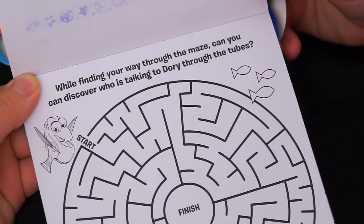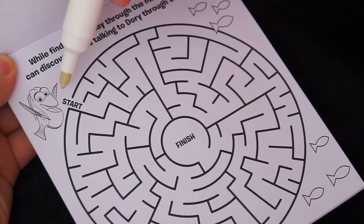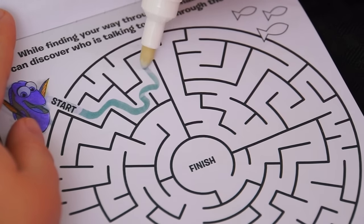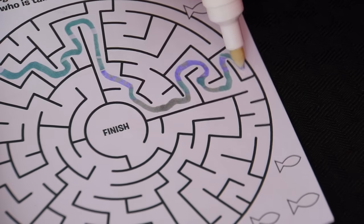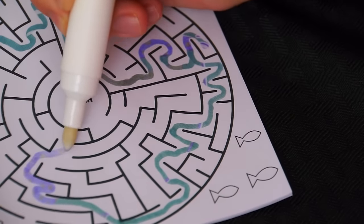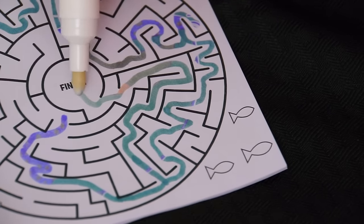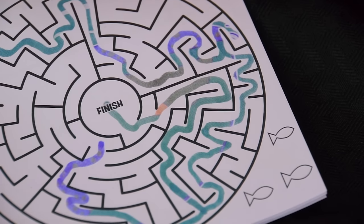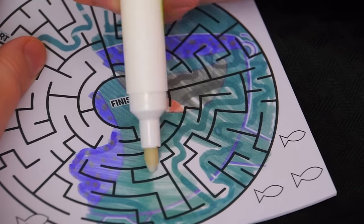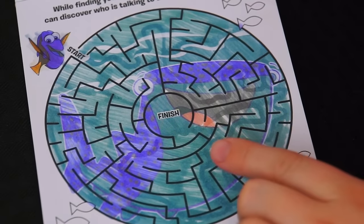This one's a maze. It says, while finding your way through the maze, can you discover who is talking to Dory through the tubes? Let's figure it out. We start over here by Dory — let's color her in. We got a dead end, okay back this way. Another dead end — instead let's try and go down this way. Yay, we made it to the finish! Maybe we should color it in to find out who was talking to Dory. It was Destiny who was talking to Dory.